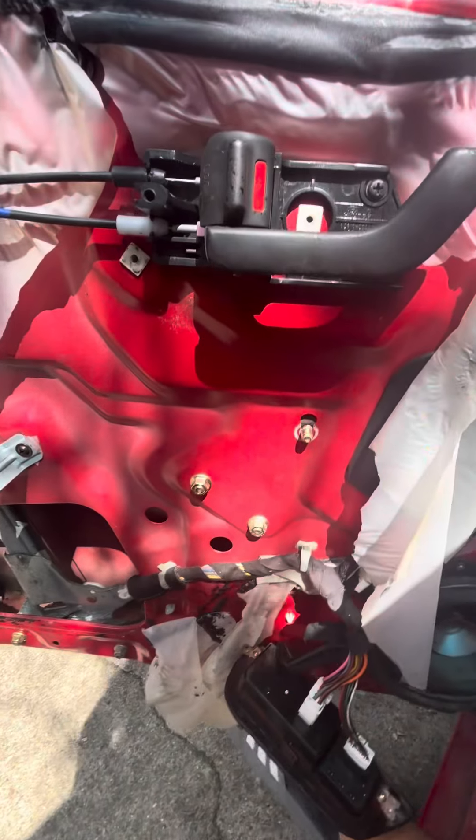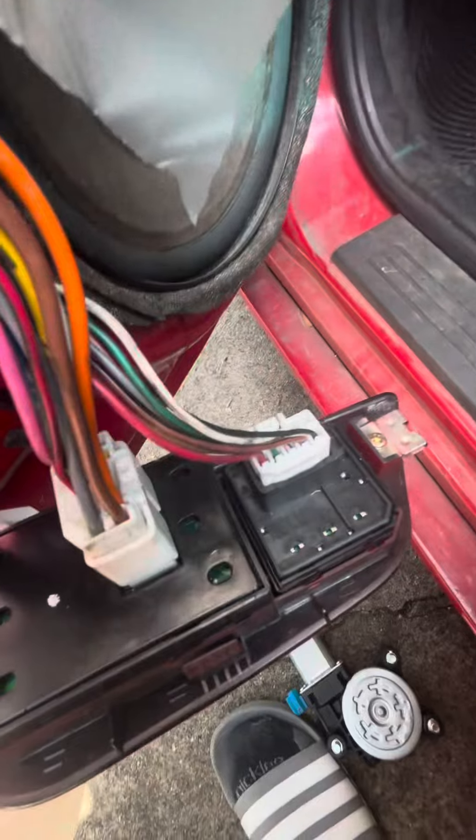So I took the bolts off, but then basically there's a little clip in here — kind of like these — that you have to take off, and then you'll be able to proceed.